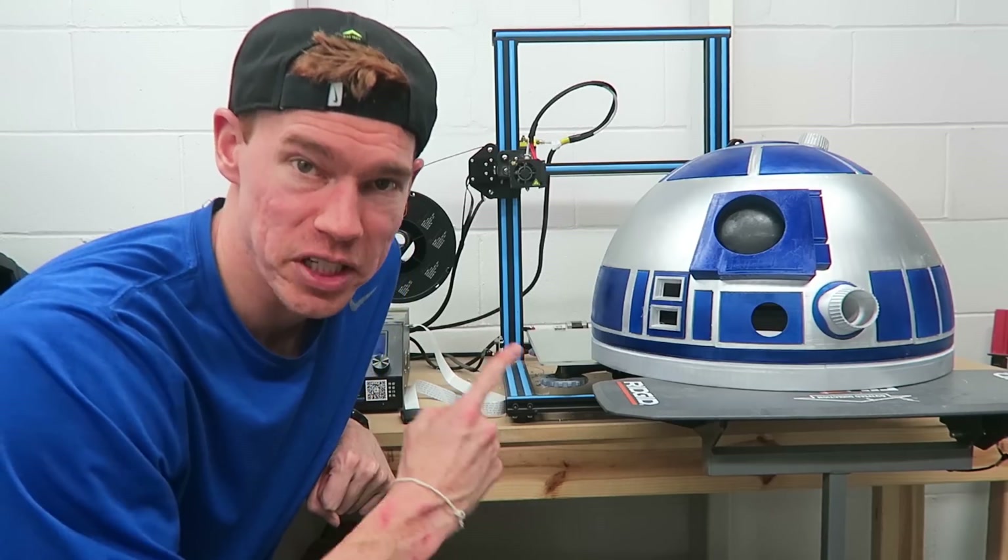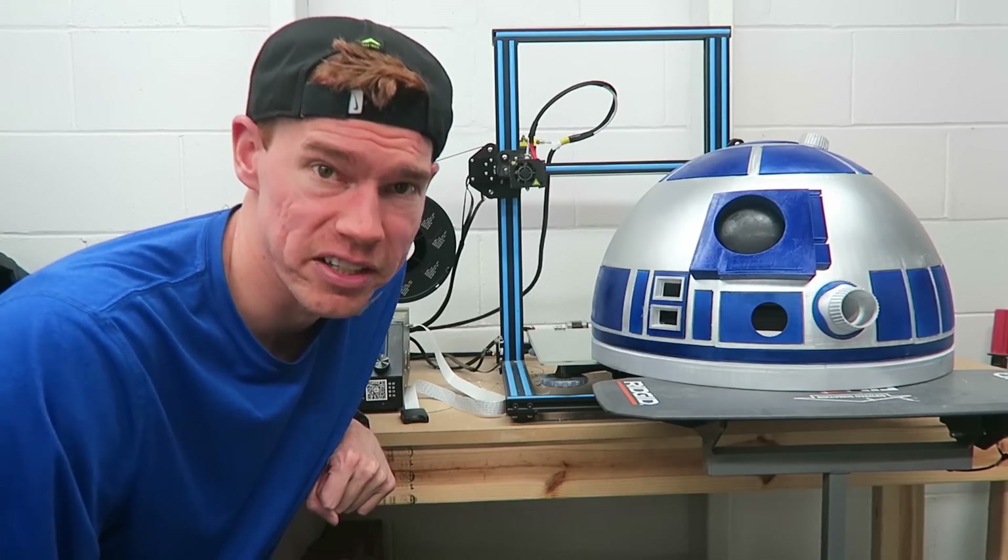Welcome to Lethal Engineering. Today I'm going to show you how I built this — a 3D printed R2-D2 dome.